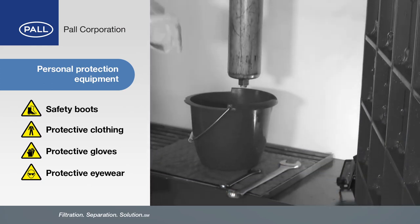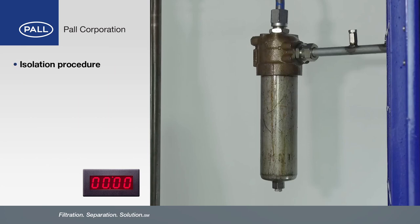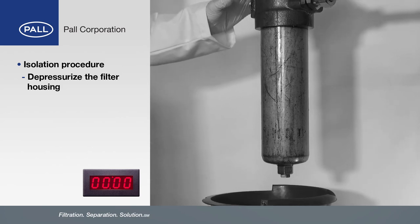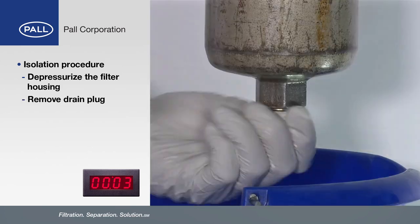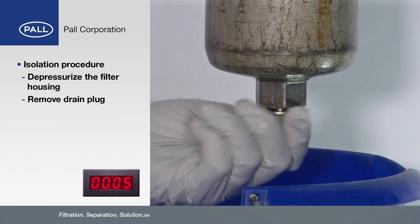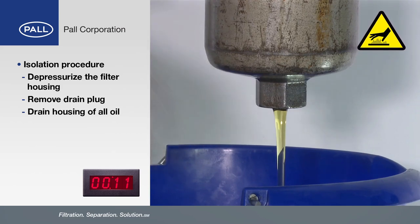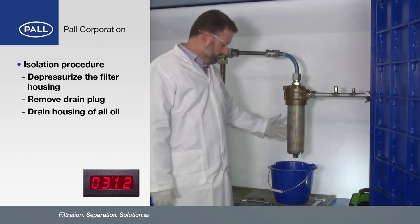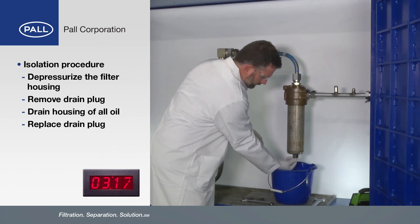What we're going to do now is set the timer and see how long it takes us to change this filter assembly. We've now followed the isolation procedures and depressurised the filter housing, so now it's safe to drain the bowl. We take a suitable spanner and undo the drain. Be careful here because oil is going to start coming out and it may be hot. Now that most of the oil has been drained out of the filter housing, we'll put the drain plug back in so we don't get excess oil spilt on us.